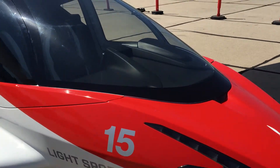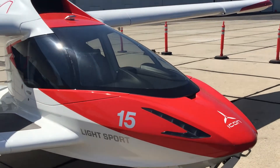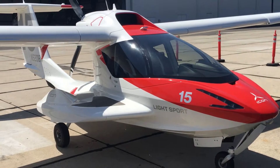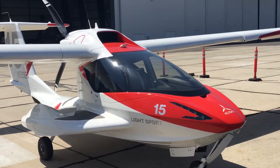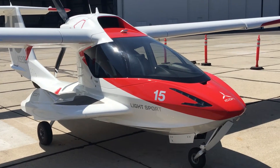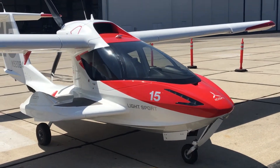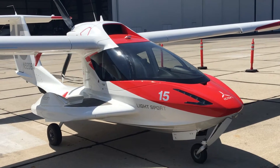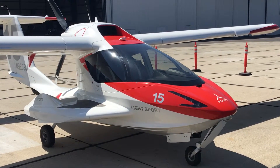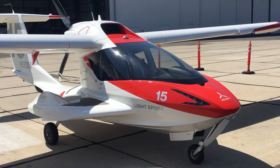Later on today I'll post some more video and stills of the Icon A5. I think this is going to be a tremendous aircraft for Australia — I know there's a lot of interest in it. I'll be talking to the Icon folks about whether or not they've got a dealer yet, or when they're going to get a dealer, and when we might first see one in Australia. So for the moment, this is Paul Southwick for AOPA Australia, signing off.